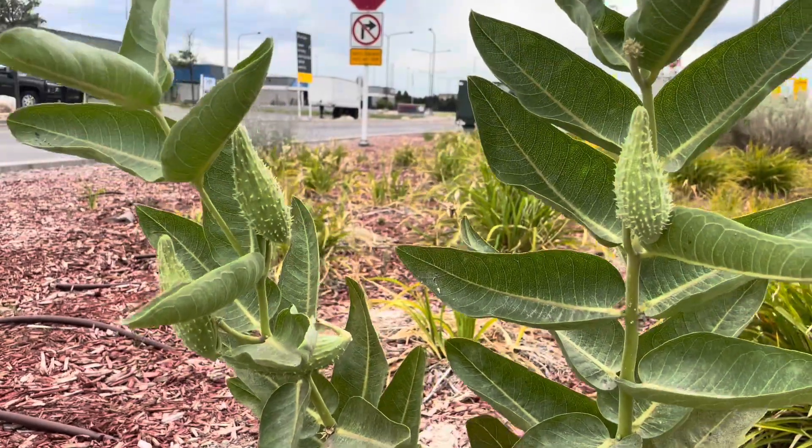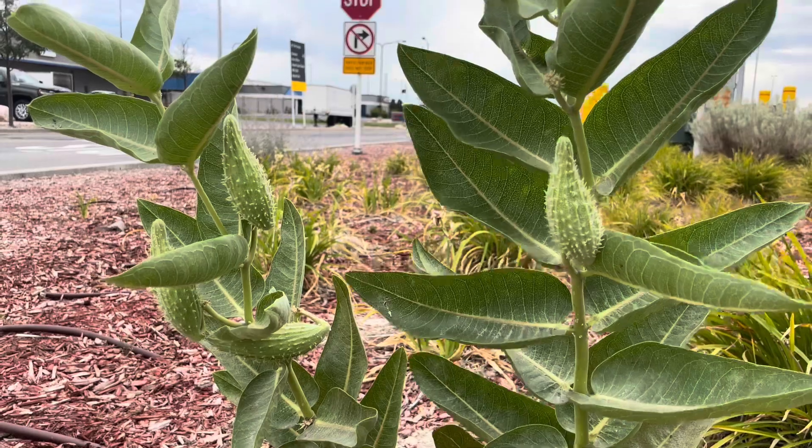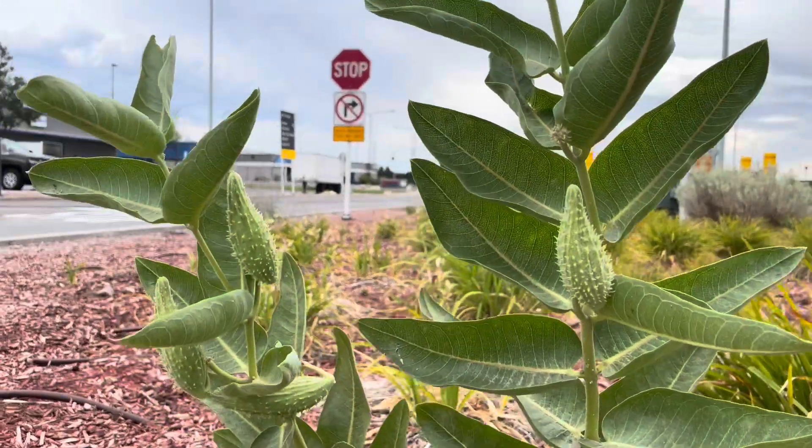Thanks for stopping by and looking at these milkweed plants with me. If it's good for the butterflies, it's good for me. Thanks for growing milkweed plants.